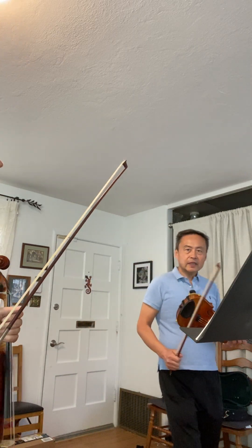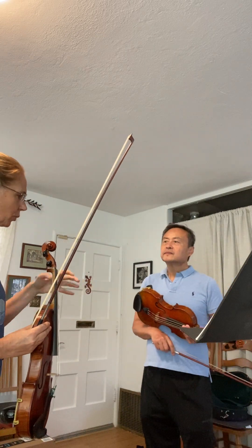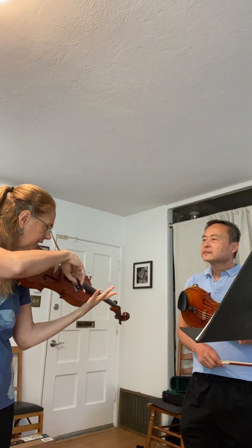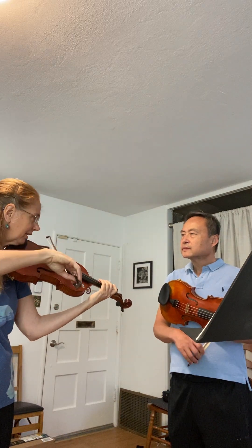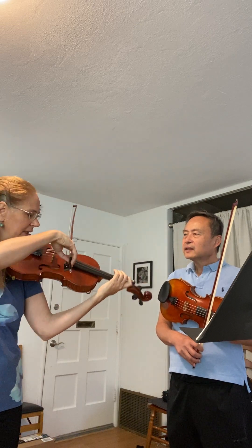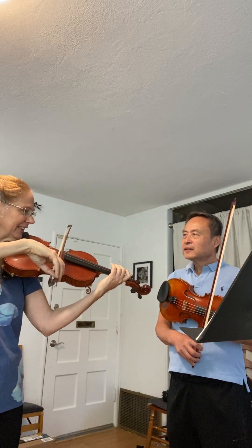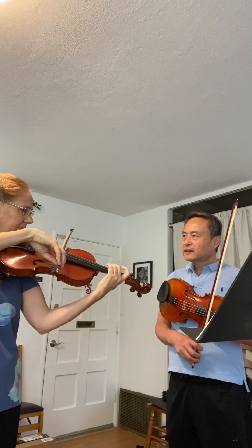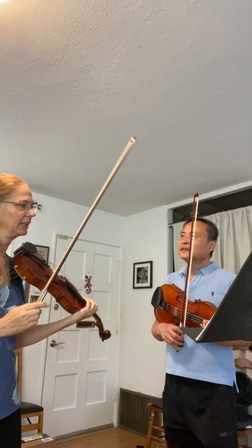We were talking about how the bow works, how the fingers work — pulling the string, getting the weight into the string, a really nice connection. But if the fingers don't have connection, it creates an awful sound. So creating velocity in the fingers, but not being forceful — using that power in pulling the string so that you're creating a nice sound.